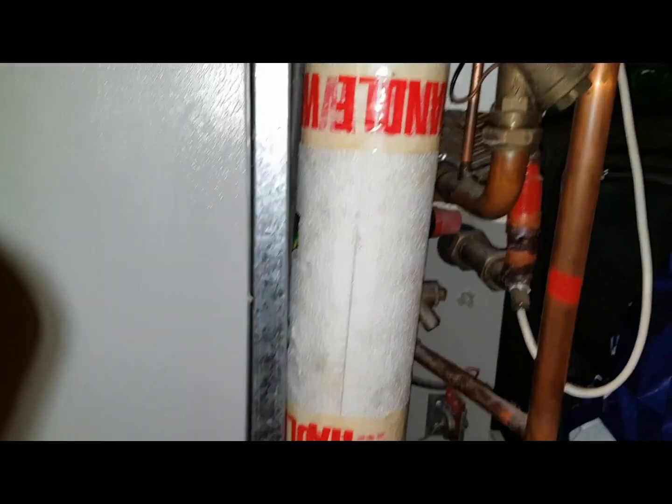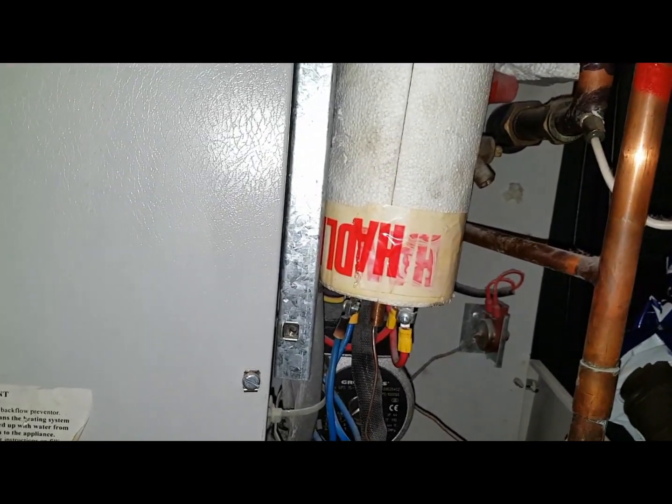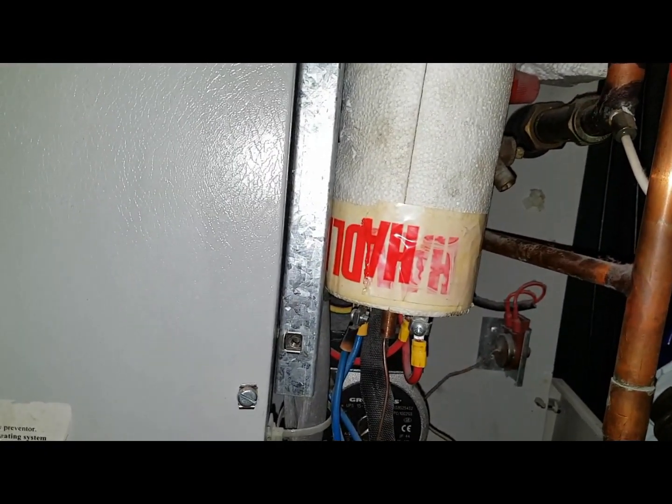We're also going to replace the heating element. We've carried out the appropriate tests and one of the elements is open circuit, so we're replacing that.